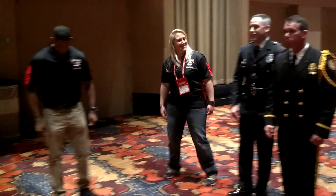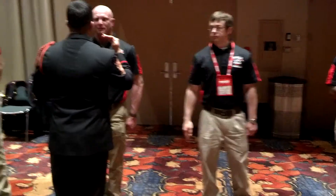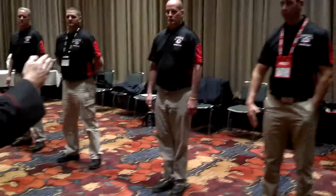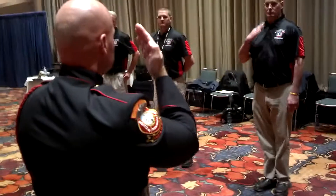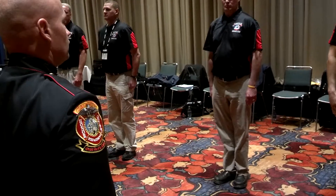I'll stand at ease real quick. On the ceremonial, you want to bring your arm across your body instead of out. Because if you're going out, you're starting to pull your jacket and everything away. If you bring it across your body and up, and then back across your body and down, it's a lot easier.